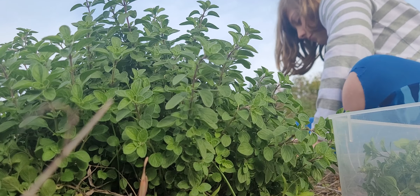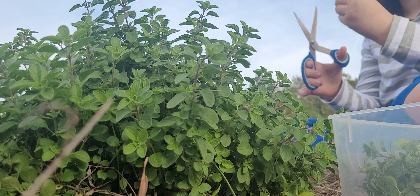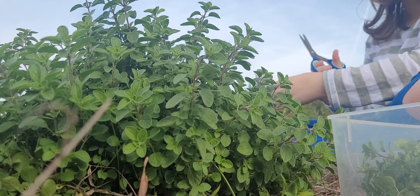I can't believe how big it is, because when we planted it, it was a really tiny plant, and now it's taken up, what, like, I would say two-thirds of the garden bed? Yeah, and all my other plants are dead.